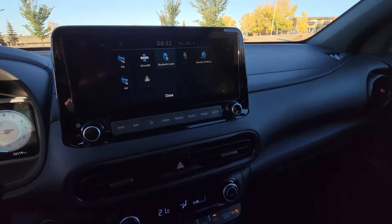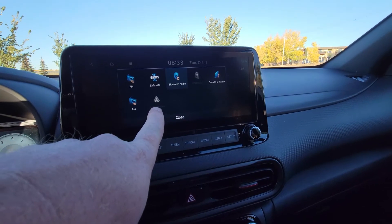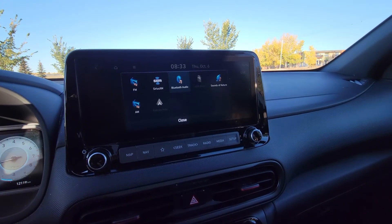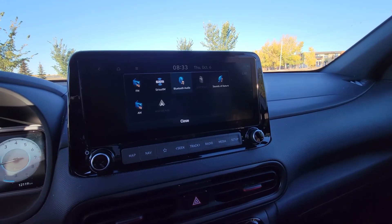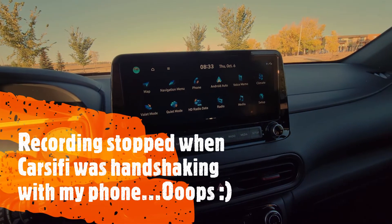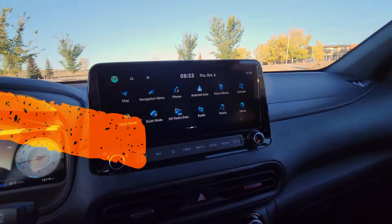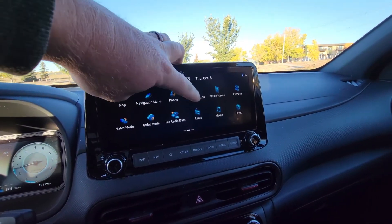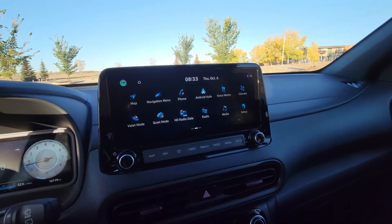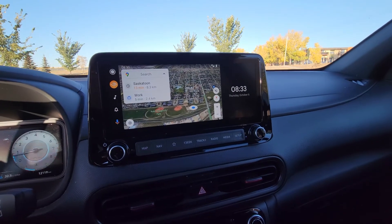I'll plug it in right now and show you that. Alright, it's plugged in and you will see my Android Auto pop up here in a few seconds once it's ready. That actually glitched out while I was recording, but it only took about 12 seconds. So it's connected now — and there we go.